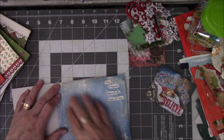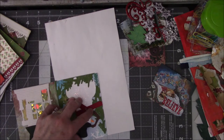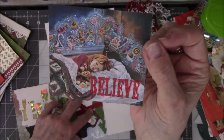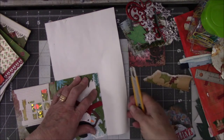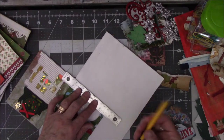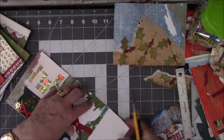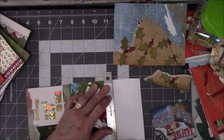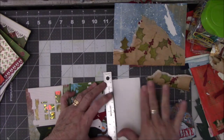I could glue this on here, wait for it to dry, and then cut around it. You know what, why wait for it to dry — let's just cut it now. So let's take the straight edge and go across. I have just enough room that I still have the words over here in the corner. I think I cut a little bit of my Santa Claus.